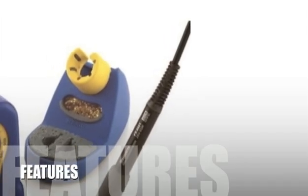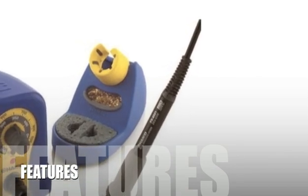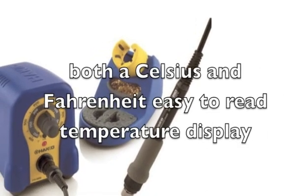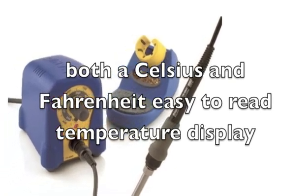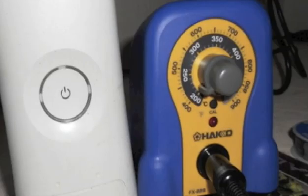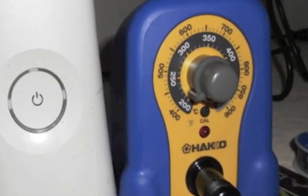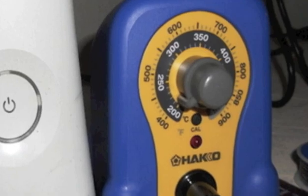Let's look at some of this product's features. The Hakko Soldering Station model FX888 features an adjustable temperature control dial with a lock setting and has both a Celsius and Fahrenheit easy-to-read temperature display. It has a wide temperature range of 392 to 896 degrees Fahrenheit, 200 to 480 degrees Celsius, and it maintains a constant idle temperature of 1.8 degrees Fahrenheit or 1 degree Celsius.